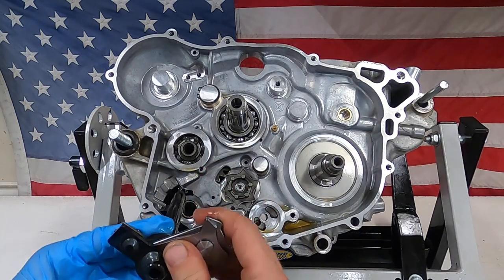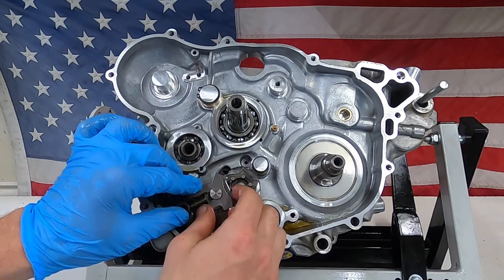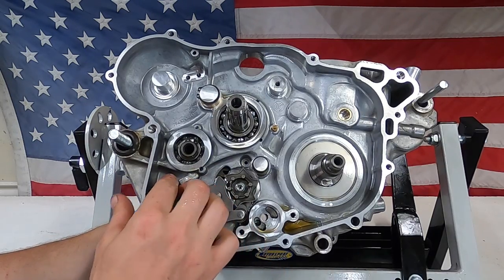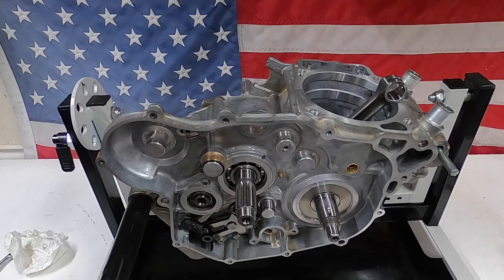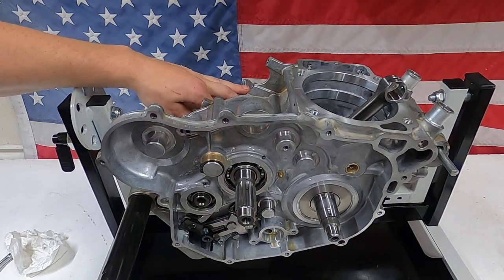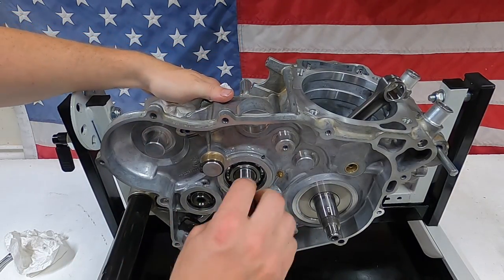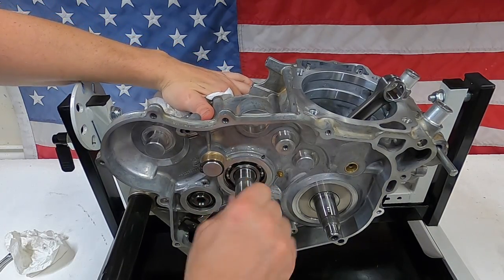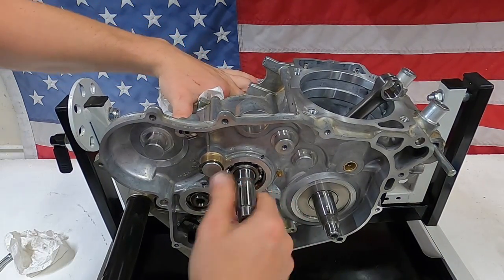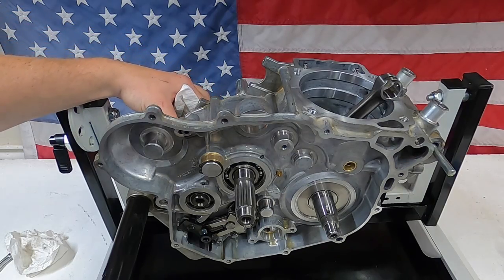Once the shift drum locating unit is in place, I'm going to install the shift shaft next — it's just going to slide into place, and then once you get it close you actually have to pull back on the lever. Then you should be able to shift through the gears. While checking the shifting, it's important to have a little resistance on the counter shaft. Starting in first gear, going up through neutral, second, third, fourth, fifth, and sixth — all the way up. So all good to go.